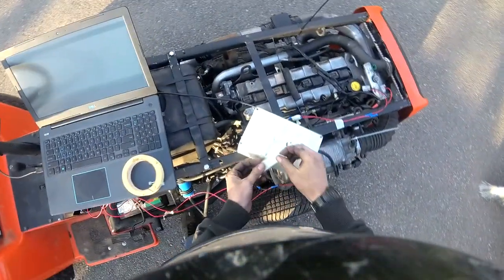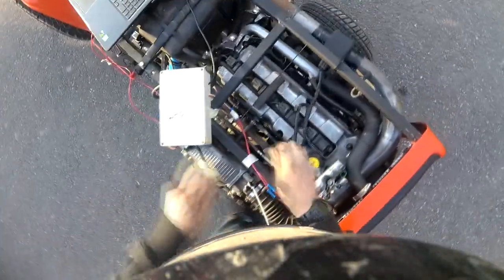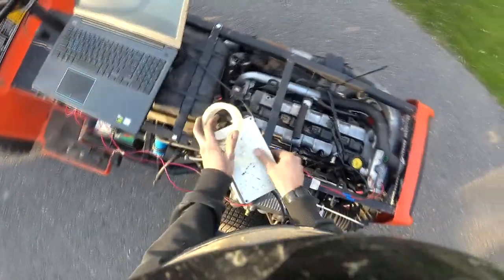All right, going for a drive. I've got the prototype additional injector driver on here. We blew up the first Arduino board — I think it was because it was sitting on the ignition coils — but here we go.